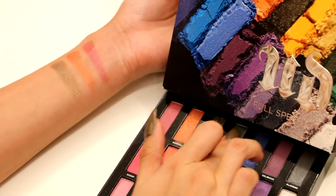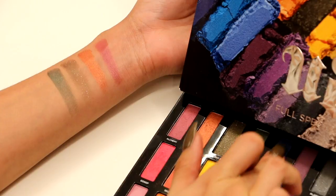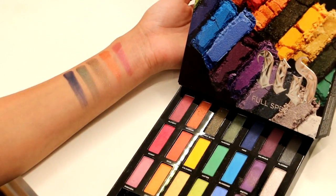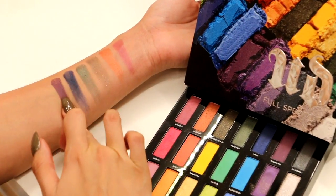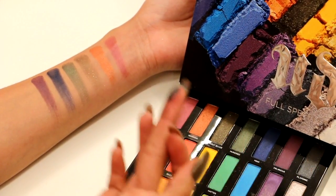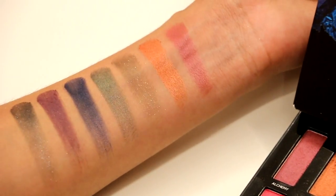The next one is 100, a beautiful olive green. Then we have Minx, which is a satin blue — this one does take a little more building up. Then we have Delirious, a beautiful matte purple. And the last one in this first row is Platonic, a silver gray base, very beautiful and very shimmery. That is the first row in the palette.